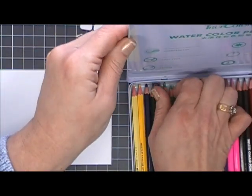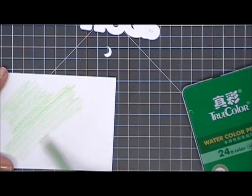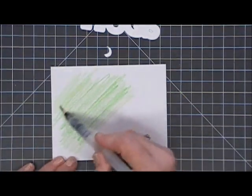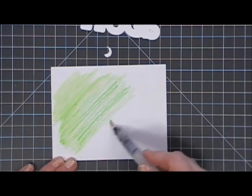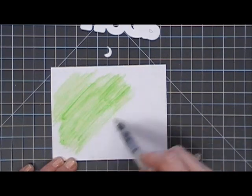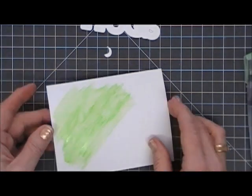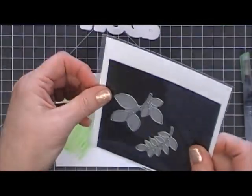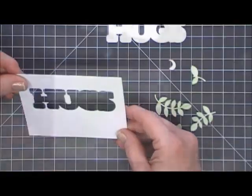I'm going to go in with the lightest green pencil I have, scribble it on a piece of white cardstock, and then take my water brush and go over it. I think this is the fun part — it reminds me of those color books when we were little where you just added the paint brush to the paper. Once we have our greenery done, I'm going to take a foliage die from Paper Smooches — this one looks almost like a fern.